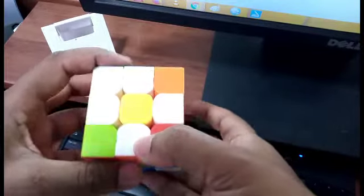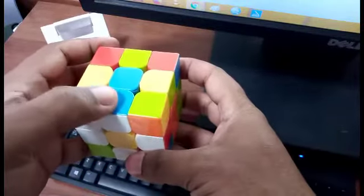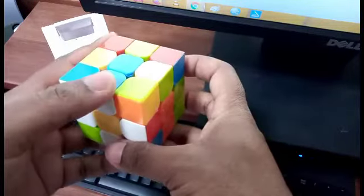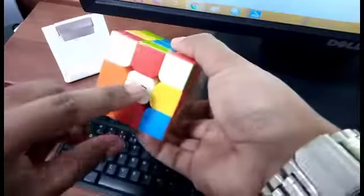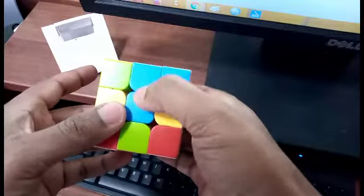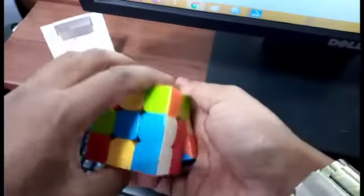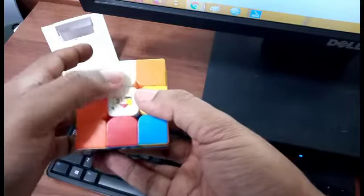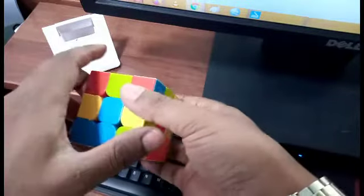This completes our first step. In the next step, we identify the color beside white — we can see it's blue. We turn our Rubik's cube upside down, keeping the white center at the bottom. Looking at the blue center and the blue adjacent to white, we rotate it 180 degrees so these two blues come together. It's very important that these two blues are aligned together.